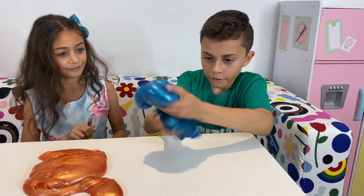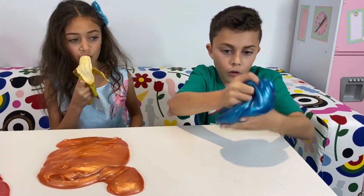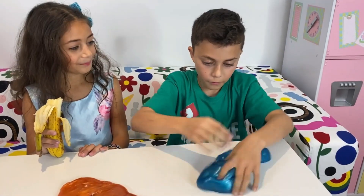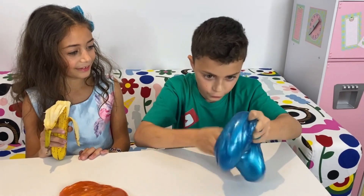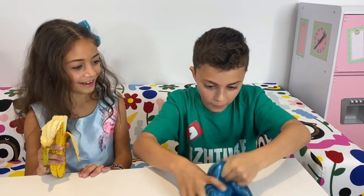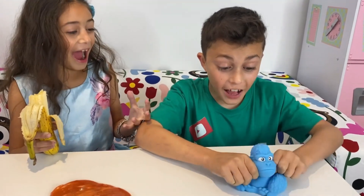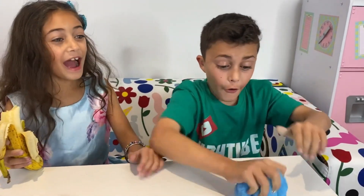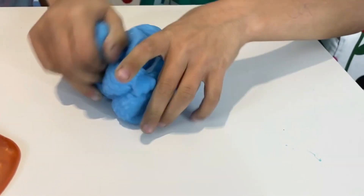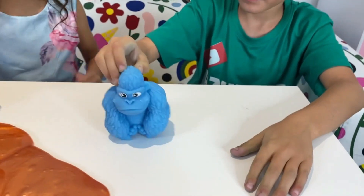Watch this. It's working, it's working, it's working! I made a slime gorilla. Wow, Zidane, that's so cool. I know. It feels so mushy and squishy and stretchy. You want to feel it, Heidi? Okay, good idea.